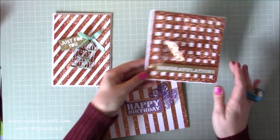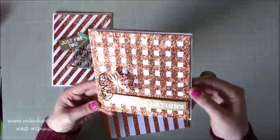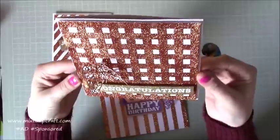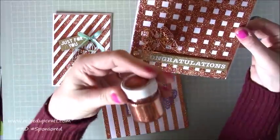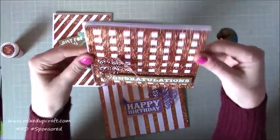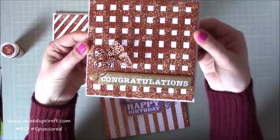This is using a really fun technique which is just using double-sided sticky tape and glitter. You can see it creates an absolutely gorgeous background, and the glitter isn't falling off everywhere because it's such fine glitter. You can see it's not coarse at all - it's so soft, and it sticks so well to the tape. It's just beautiful.